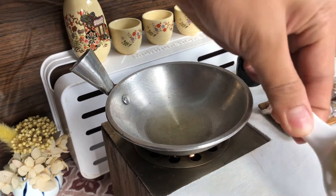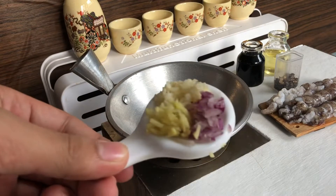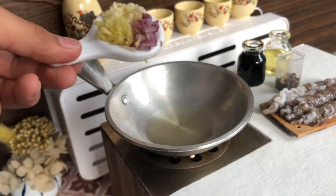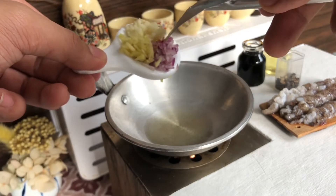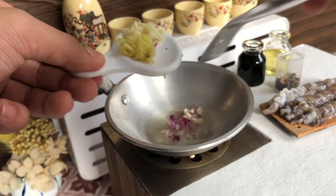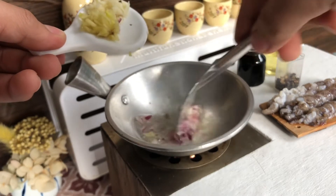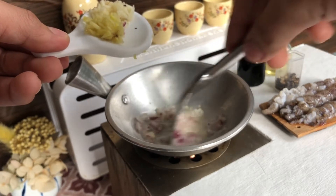Put the eggs in the pan. Let's change the food! One inch of blue oil, two grams of salt.